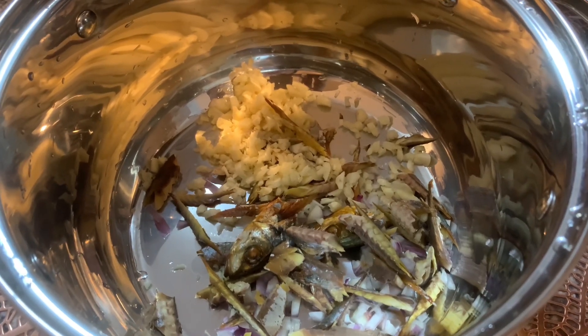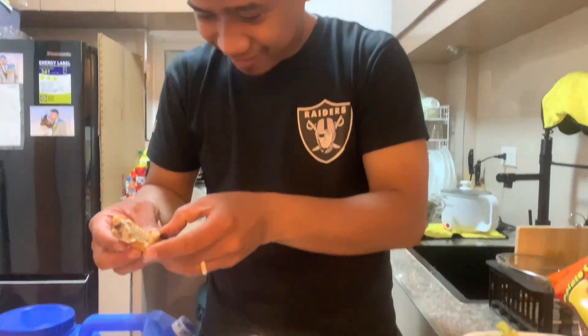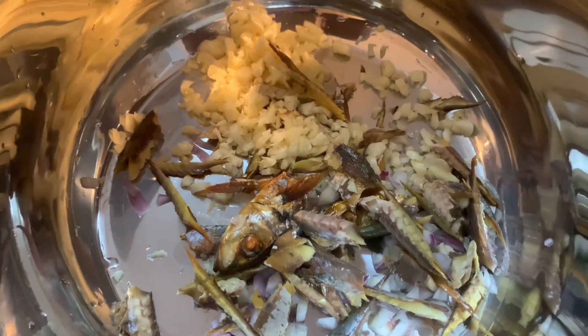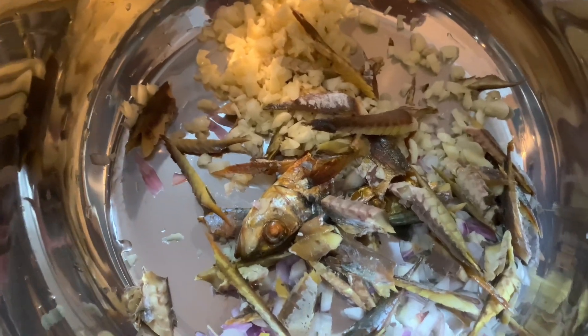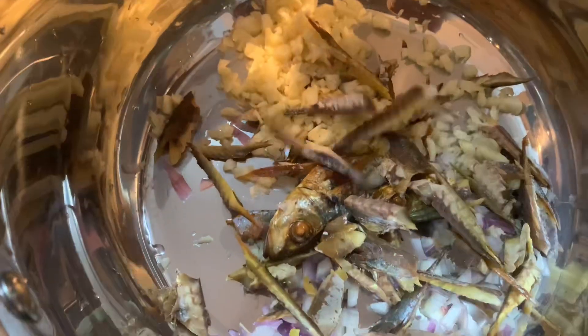Hello guys and welcome back to our channel. For today's video, we're going to show you how my husband makes his recipe. What recipe? Ginataan Talabasa — pumpkin with tinaba and sigurillas.